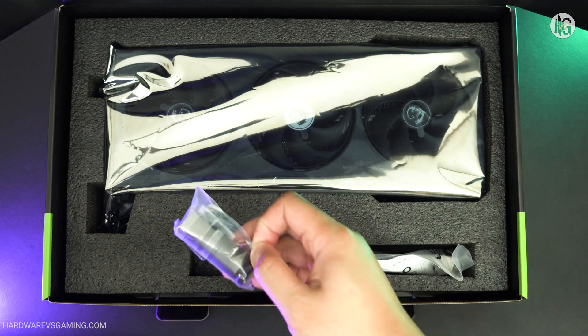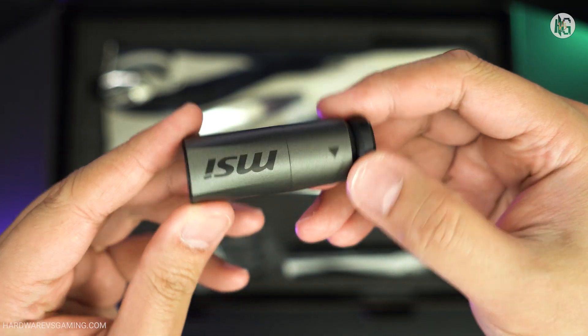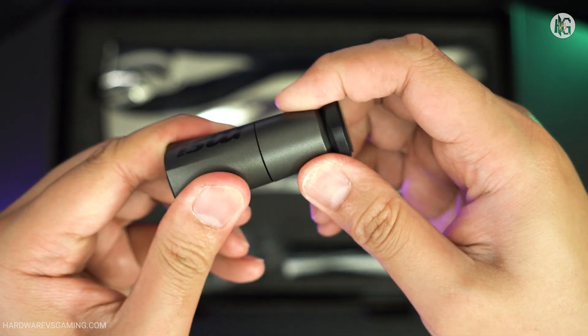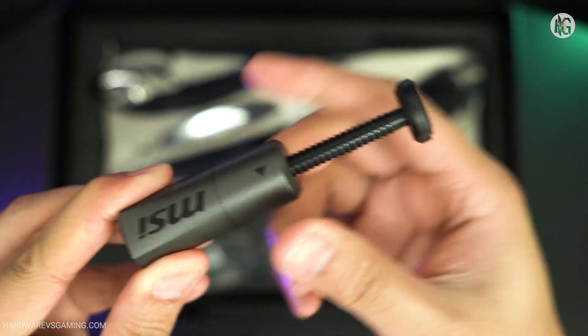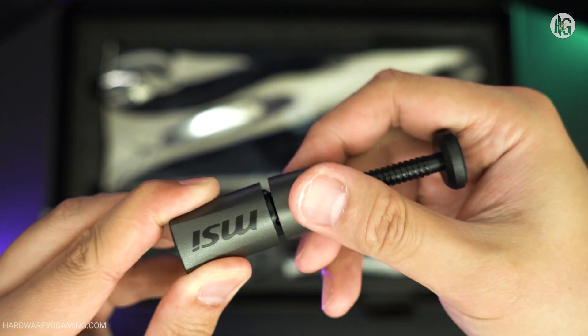I'm glad that MSI no longer includes its traditional graphics card support bracket. That bracket was difficult to install and took up a PCI slot. Instead, MSI now includes a graphics card stand similar to the one provided with the RTX 5090 Suprem model. However, the stand feels plasticky and less premium.